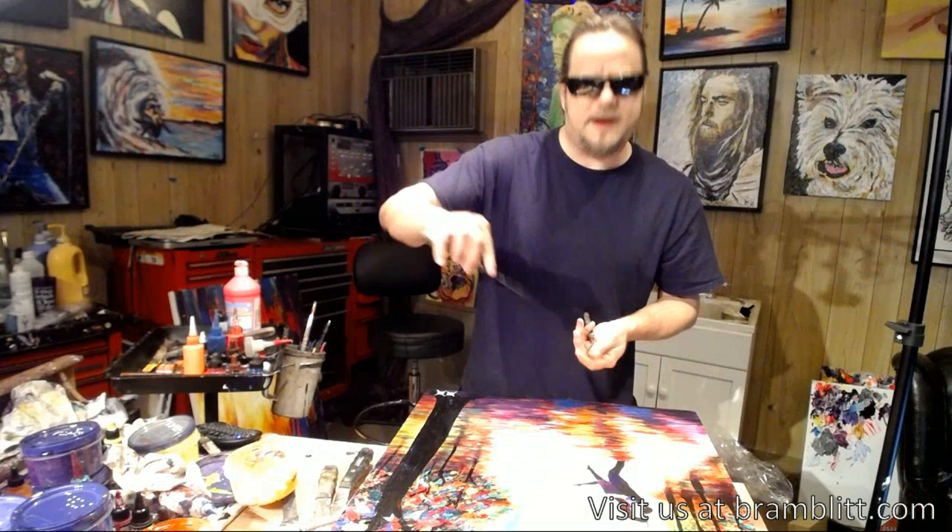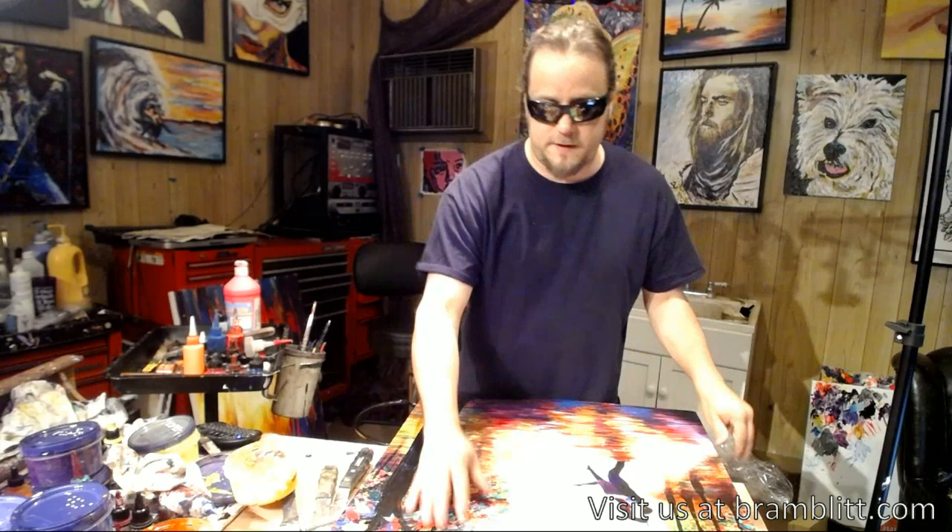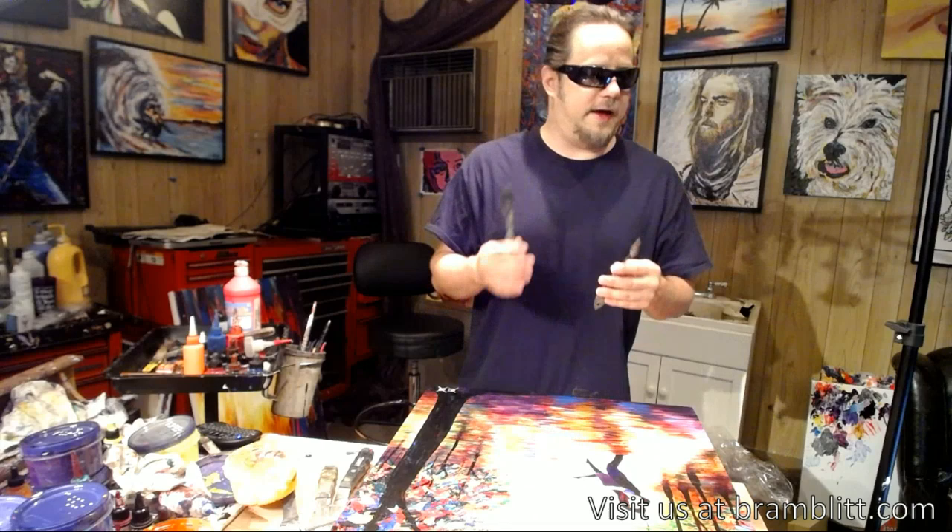The way I learned how to paint with a paint knife was actually by feeling other people's paintings — physically feeling the way the paint knife went into the paint, like footprints. It makes this thick impasto paint — think of Van Gogh — and it just has this wonderful feel. I don't know if you can tell how much texture is on this canvas, but it feels amazing, the way you think a painting should feel.